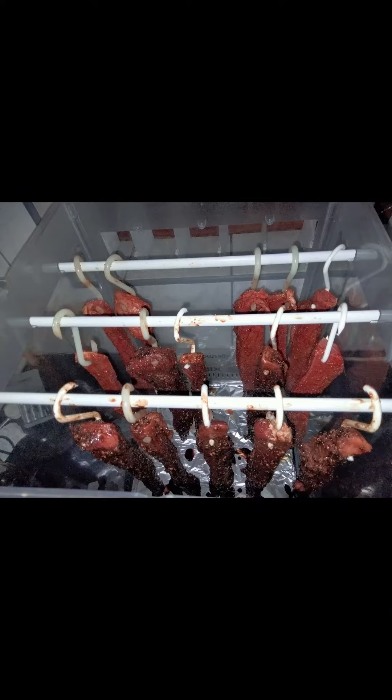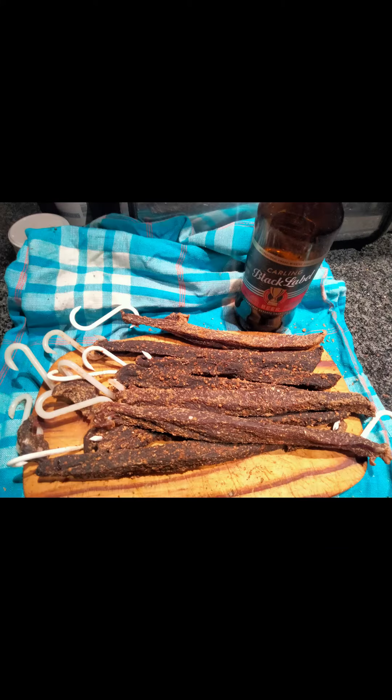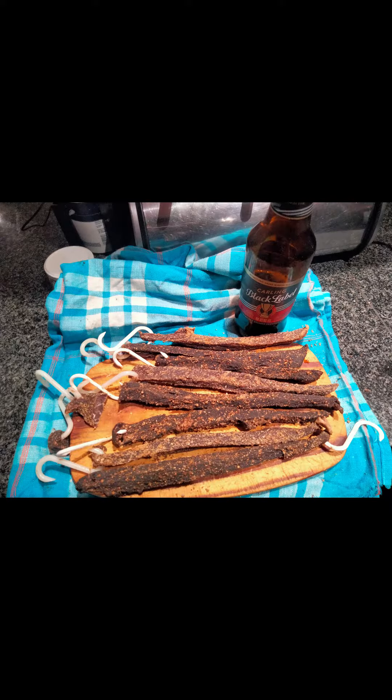So in it goes into the biltong machine, and basically it will dehydrate it and dry out all the juices. We normally leave it in for about three to four days, and then after that you have perfectly nice, dry, very tasty biltong.